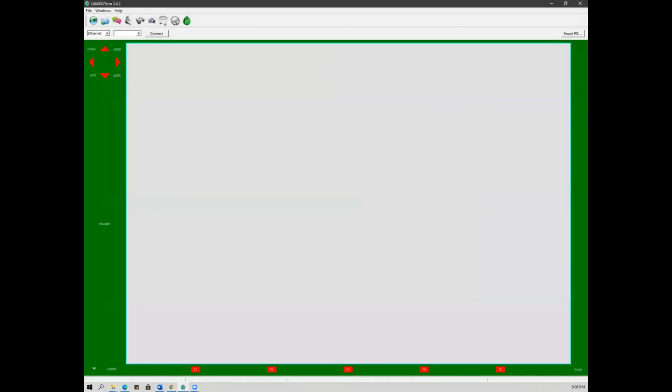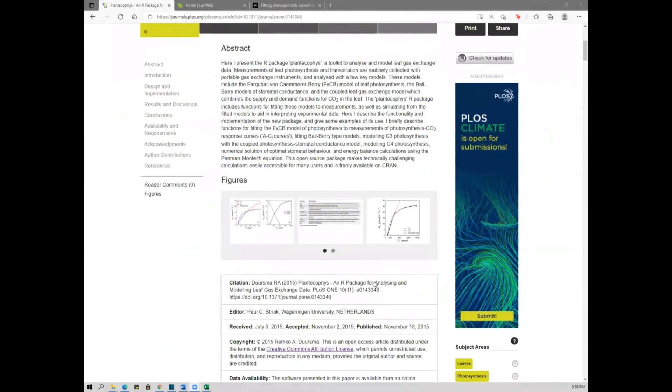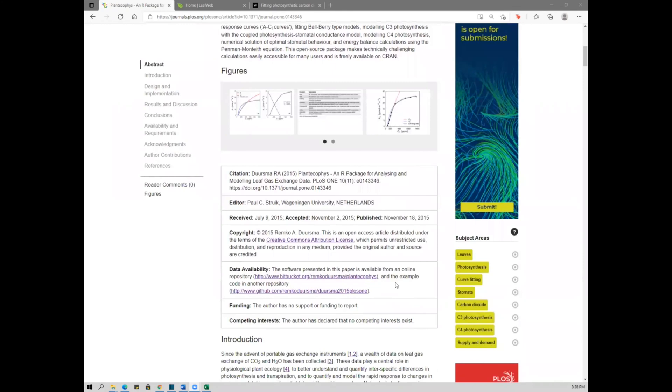There are three ways you can analyze your ACI curve data. The first is using R software. R Studio is an open and free software for analyzing data and developing graphical tools. The website links to a platform where you can download R code and sample analysis data.